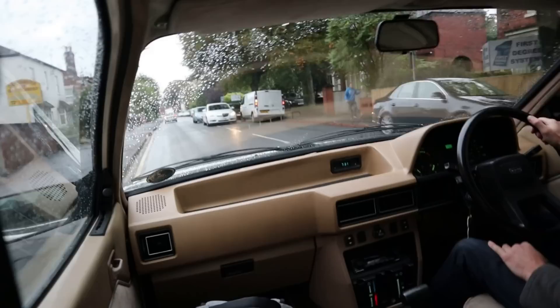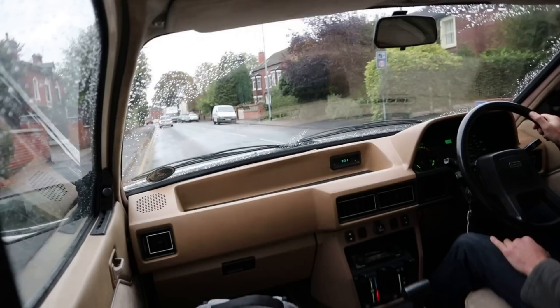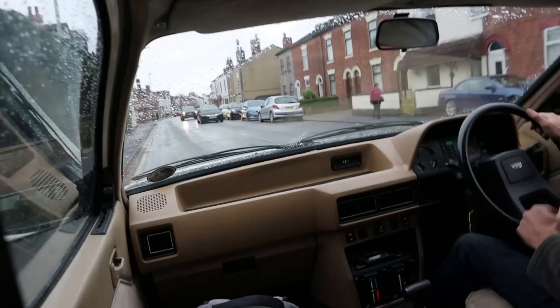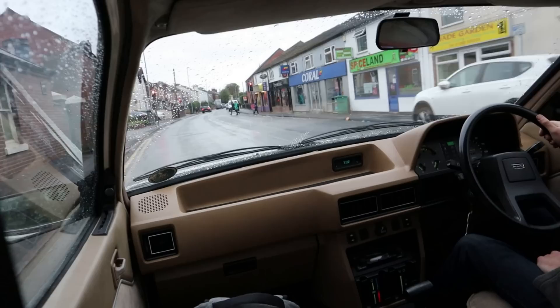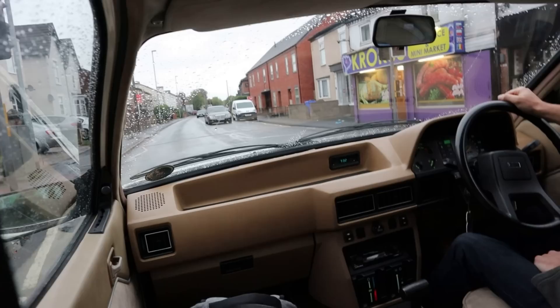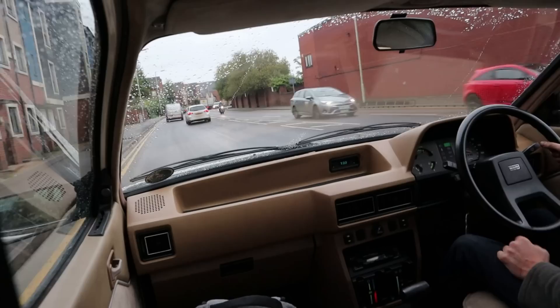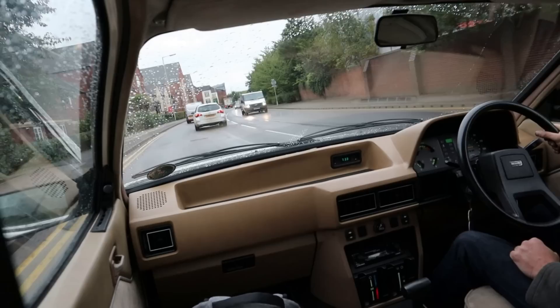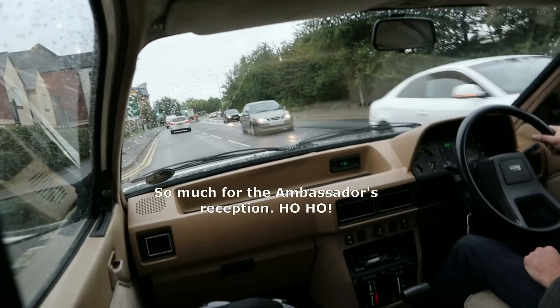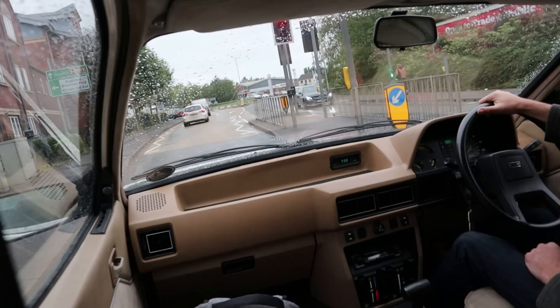All those trim rattles do detract from the fact that these cars ride so well. The Hydragas suspension isn't quite up to Hydropneumatic standards, but compared to a lot of its rivals this car rides much better. It's a nice torquey engine with a good amount of grunt, so at least you don't have to work it hard — whereas the Princess without the 2.2 six-cylinder didn't seem quite so abundant in torque levels. What a symphony of rattling plastic.